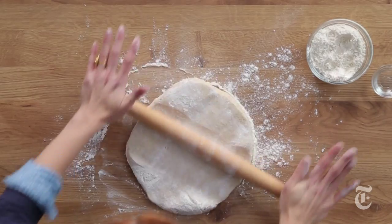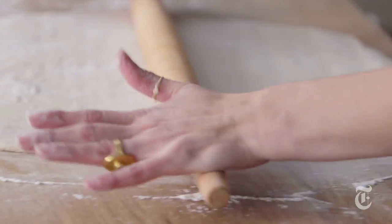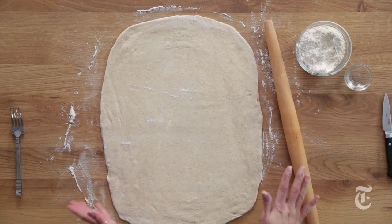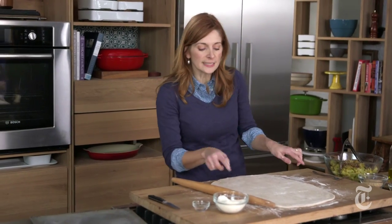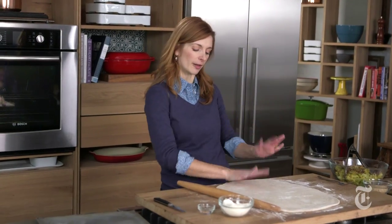The trick to rolling out any kind of dough is to keep it moving. Squishy squish — come on, dough. This is approximately 12 by 17 inches, but more importantly it's only a quarter inch thick, which is really what you want. You're looking for the thinness of the pastry and you want to have enough room to put all the toppings on it.